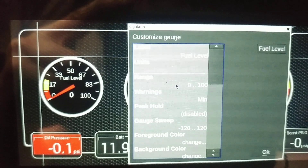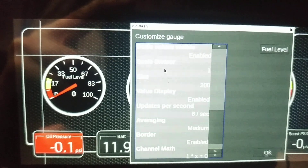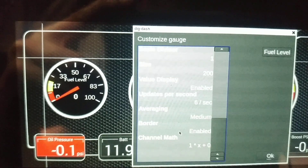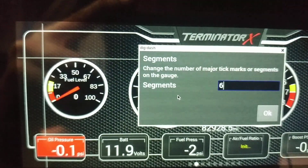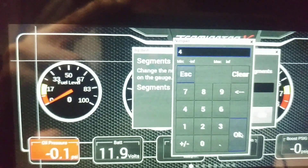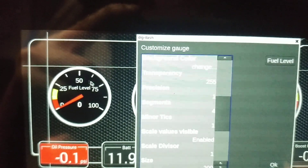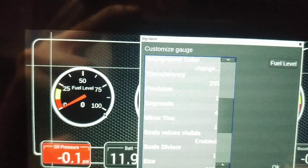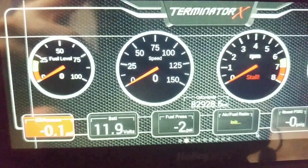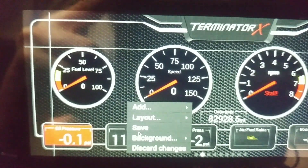Hit OK — now you can see the red and yellow warning indicators. Scroll down a little more. Under Segments, change it from 6 to 4 and hit OK. Now we've got lines at quarter, half, three-quarter, and full with little ticks in between. All done in here — hit OK and then Save.